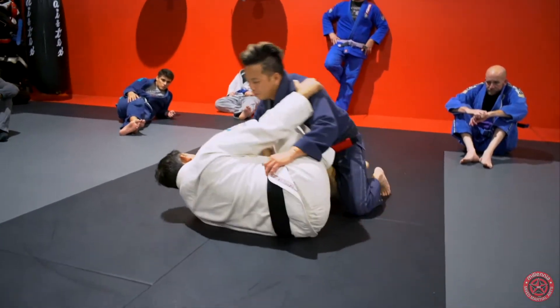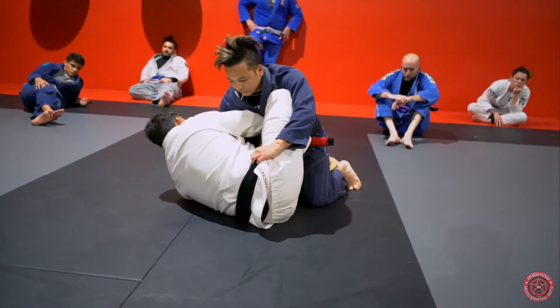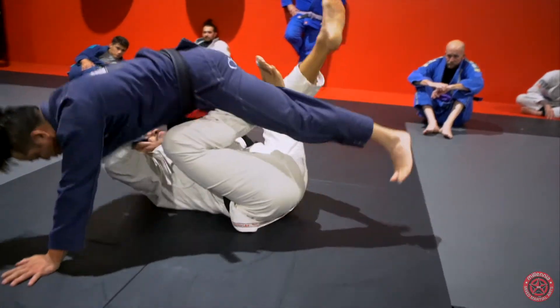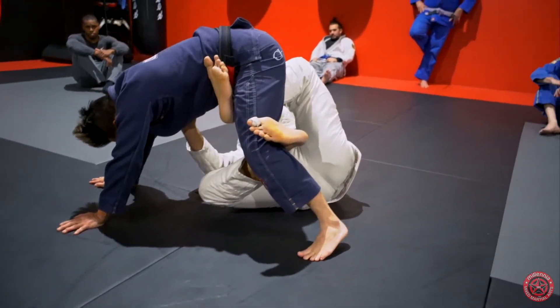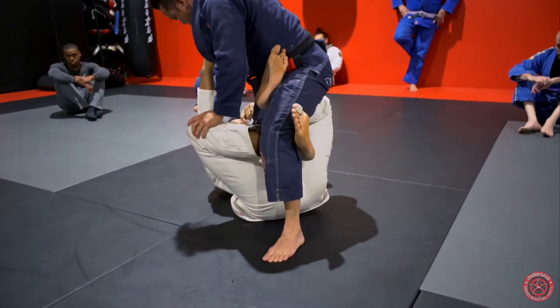One more time. I'm in my half butterfly. Shift him over me, create my sweep, walk him, and enter into X.